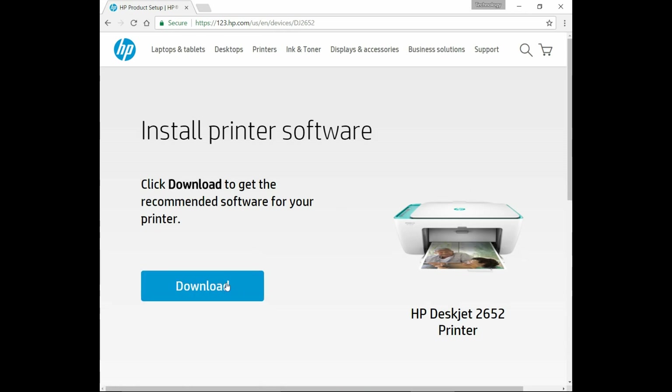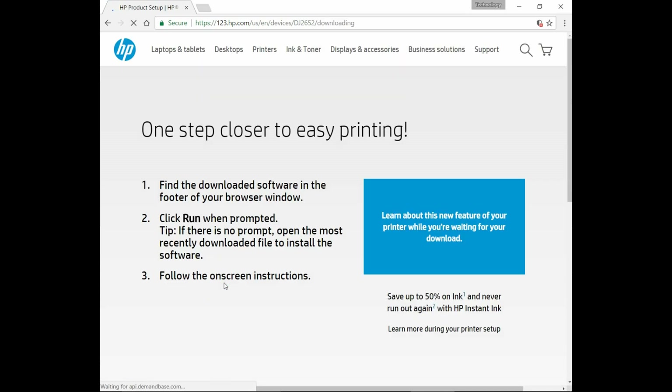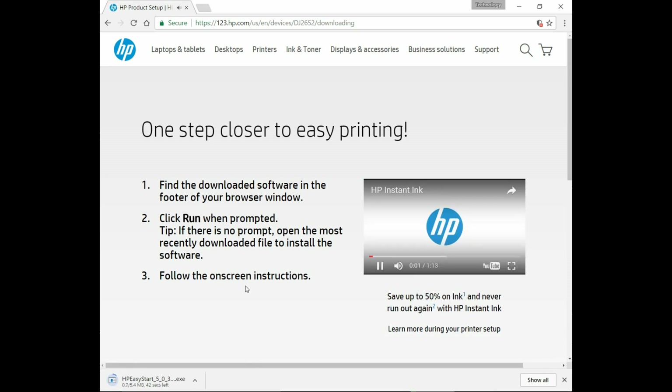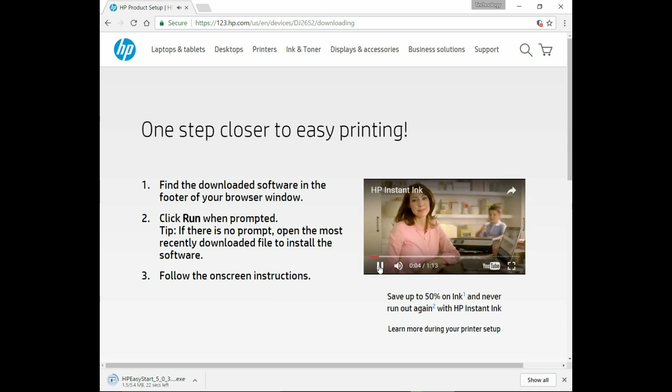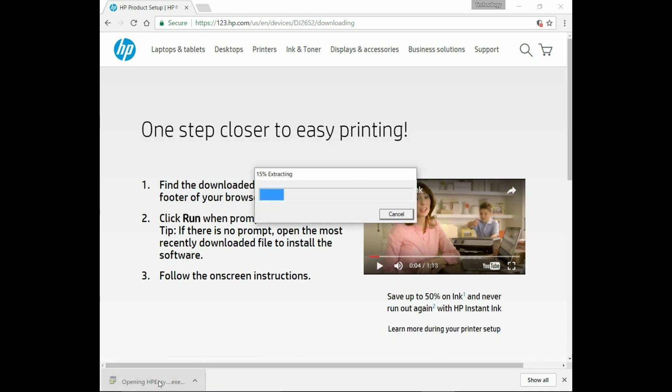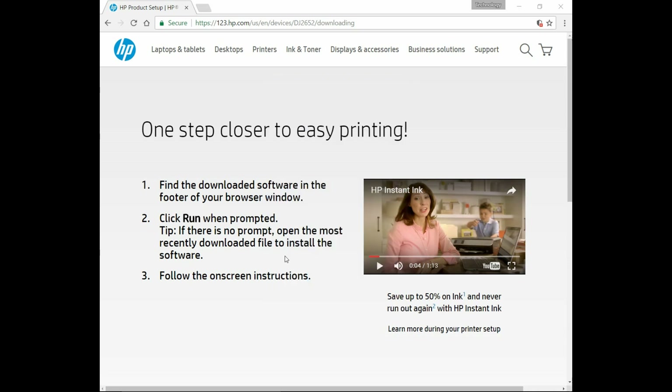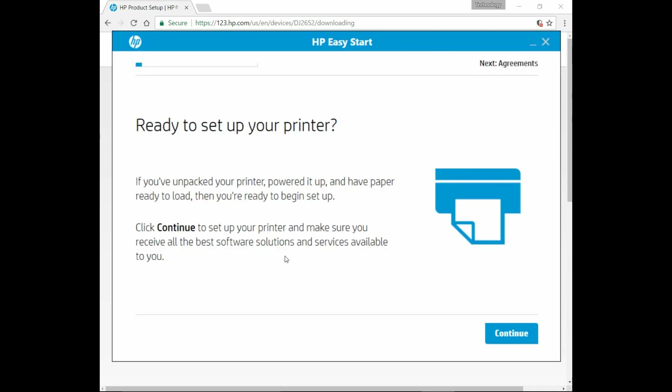Select Download to get the recommended software for our printer. Once the HP Easy Start software is downloaded, click on it. Let's go to Continue.